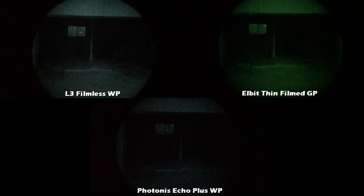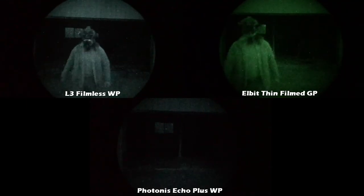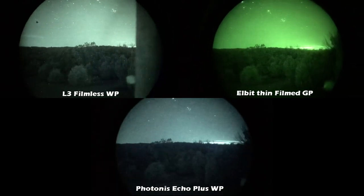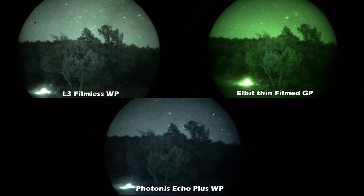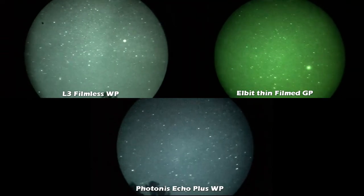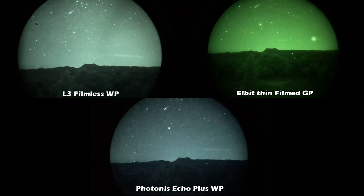When it comes to which one to buy, that comes down to your budget and the performance you want. If you want the best performance and have the money to spend, go for a high-spec L3 filmless white phosphor — no question. If you don't want to spend quite that much but still want good performance, go for the Elbit thin film green or white phosphor. To save money over those two, that's where the Photonis Echo Plus comes in. And honestly, if you're going to be using your device in a city or in places with a lot of ambient light, the Photonis Echo Plus in white phosphor is probably going to be more than fine for you.